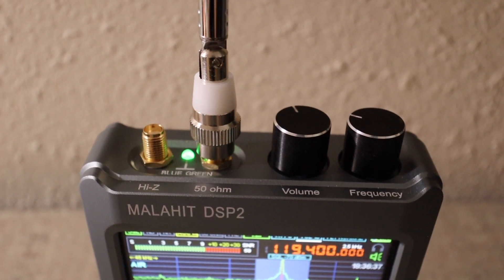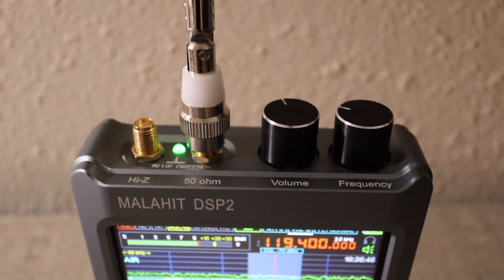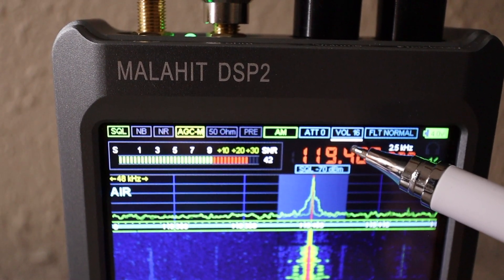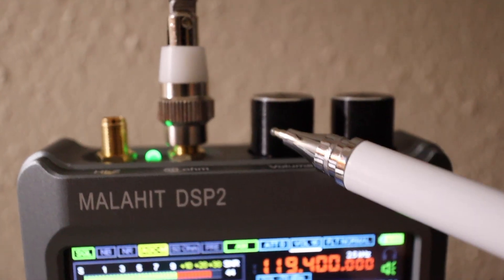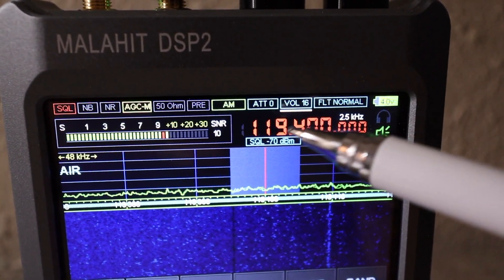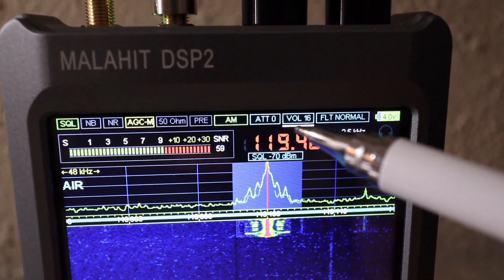On the top of the Malachite DSP2 there's a volume knob right here. This is a multi-function knob slash button that you push down, and it controls this white marker. There's a little white bar currently located under the volume. When you push the volume button down, it moves the white bar to your filter, then down to the squelch where you adjust squelch, and also to your attenuation, then back to volume.